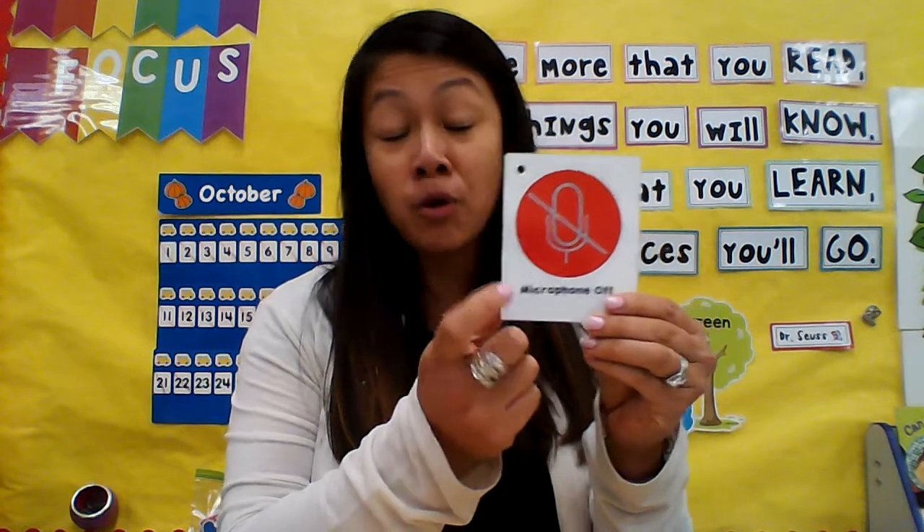I send an email just saying that due to the size of our meet, please don't be offended — I will sometimes mute your child or mute your screen. So when I do need them to unmute, or if a student comes on muted already, I always hold this card up to show them.